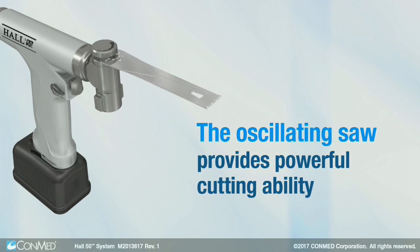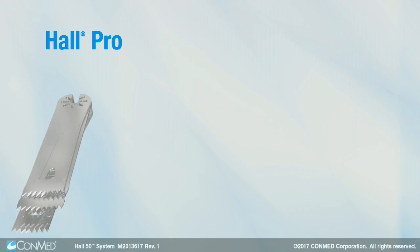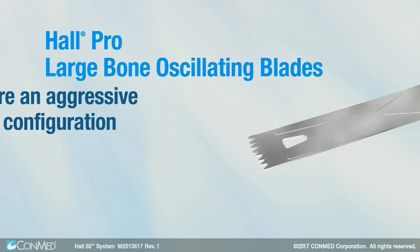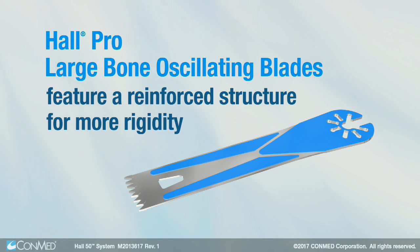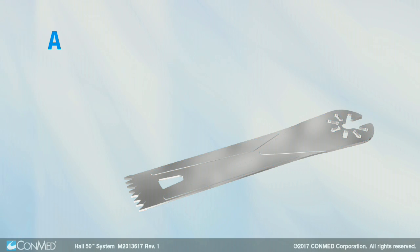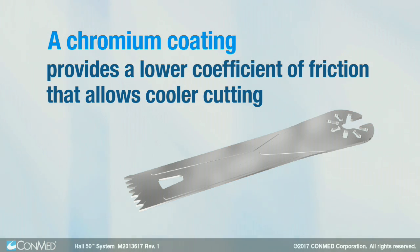The oscillating saw provides powerful cutting ability and has been engineered to generate less vibration and noise. Hull Pro large bone oscillating blades feature an aggressive tooth configuration and a reinforced structure for more rigidity. A chromium coating provides a lower coefficient of friction that allows cooler cutting.